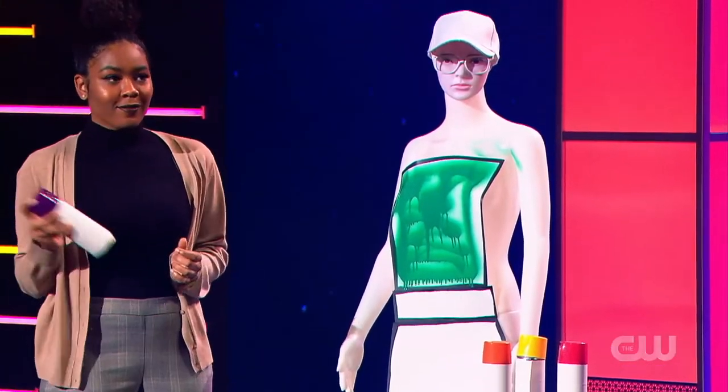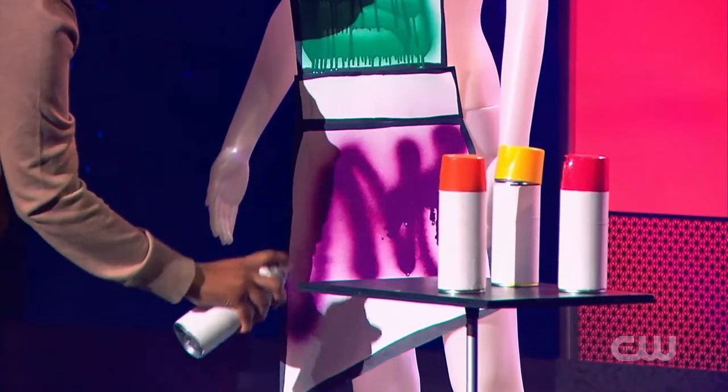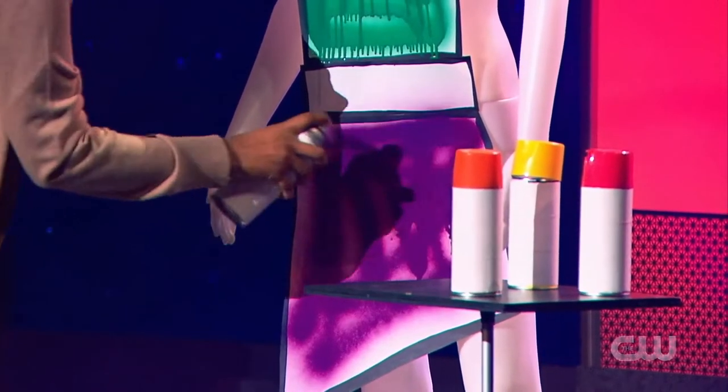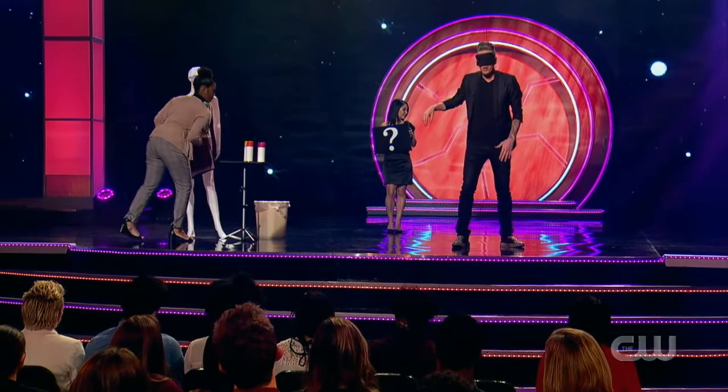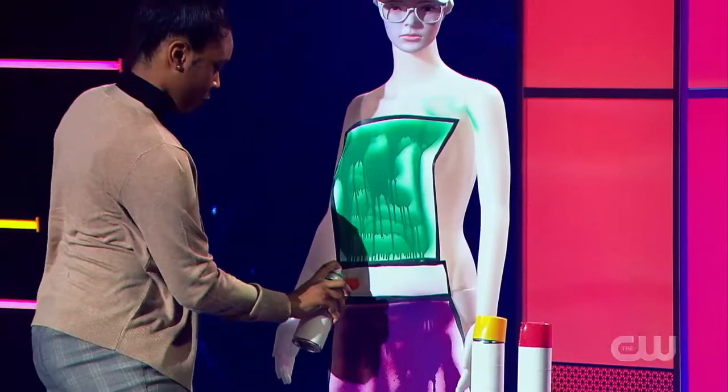I want you to colour the skirt — just spray paint the skirt so we know the skirt is that colour. And once it's in the garbage, go ahead and take another can of spray paint, shake it up. Let me know when you have one. Colour the belt — just spray paint the belt really quickly.